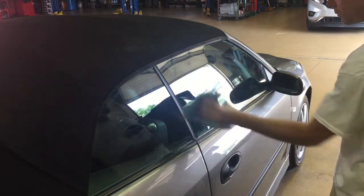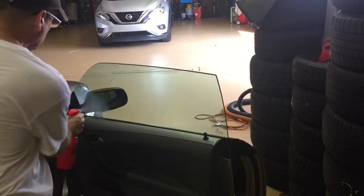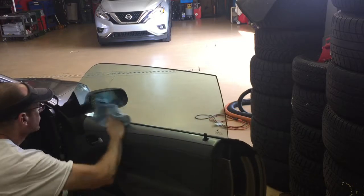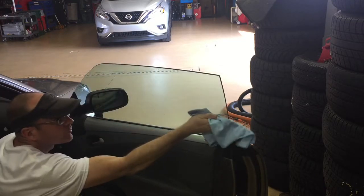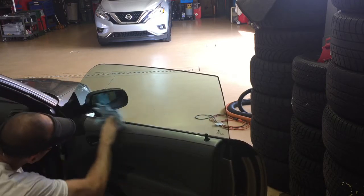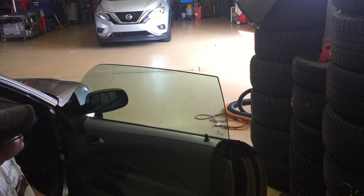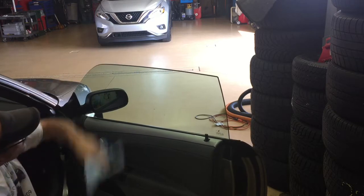Flashes quickly, and I don't see any streaks on the outside. That's a good start. Let's try the inside — we have fingerprints, looks like maybe nose prints from a dog. I can hear this stuff cut through all that crap easily. Wipes off fast, flashes fast, and I don't see any streaks. I'm really liking this stuff so far.